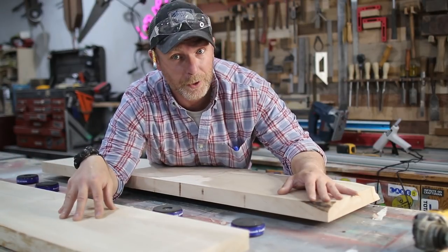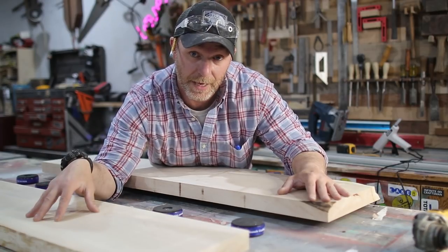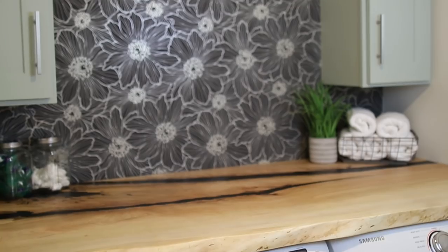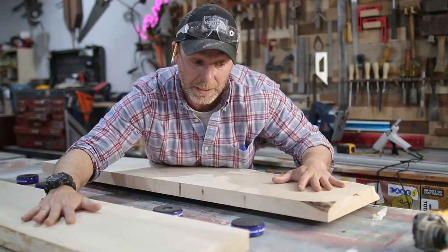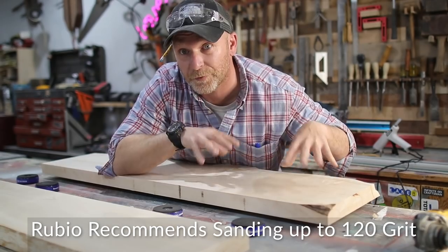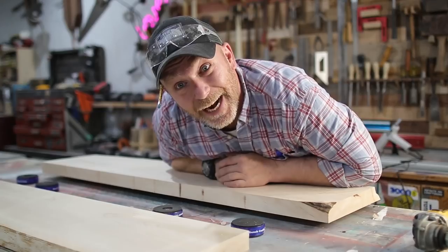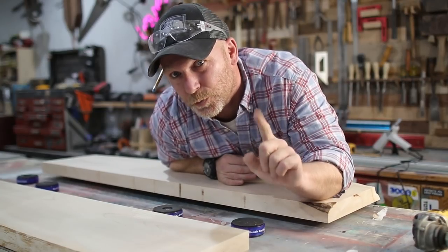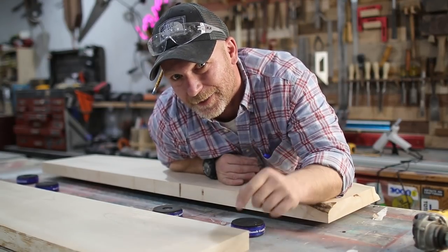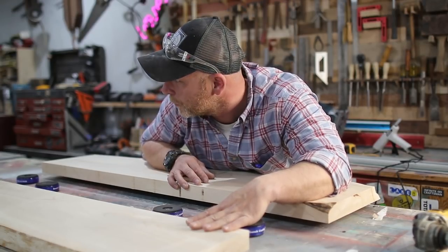This is a soft wire wheel that screws right onto your grinder — works awesome for this application. This one's made by DeWalt, but you can get it from any manufacturer. Now, we're using Rubio Monocoat, and I was actually contacted by Rubio after I did the countertop upstairs in the laundry room. I sanded that up to 320 and they said no, Bart — it's not gonna bond right. So for this, we're gonna go with 80 grit on the orbital, then up to 120, and then our one-step finish, which I'm very excited about. So enough talking — let's get to the sanding, my favorite part about woodworking.